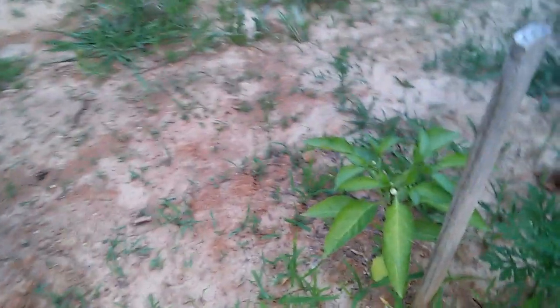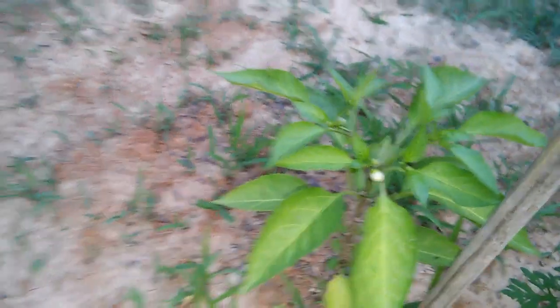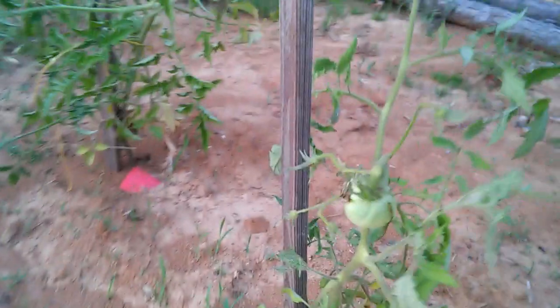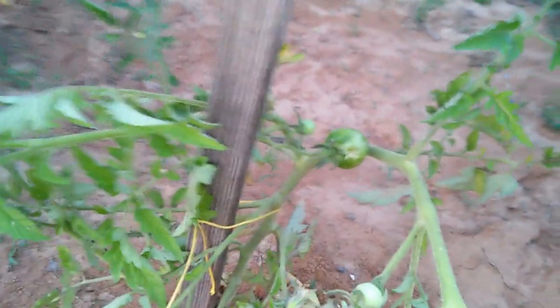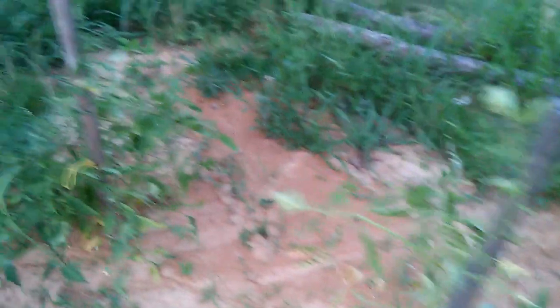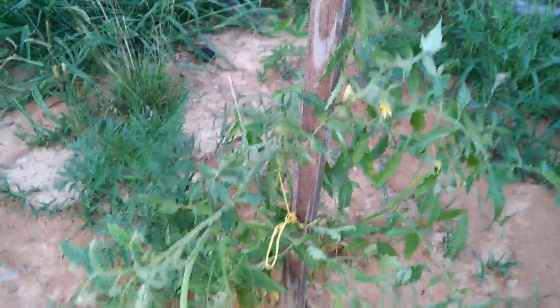I've got a little flower starting on this pepper plant right there. And another mater right there, and one right here on this plant, along with a couple more flowers. A few flowers on this here mater plant and two little baby maters right here, and even another flower on this here pepper plant.